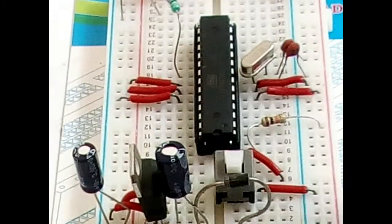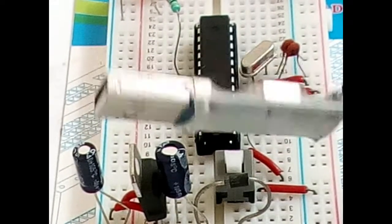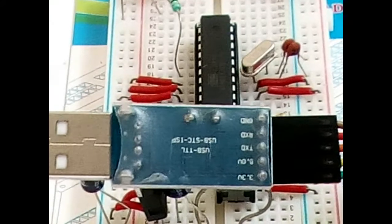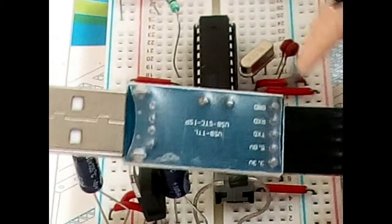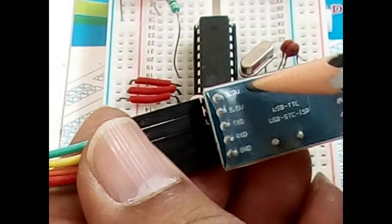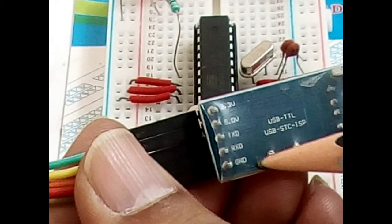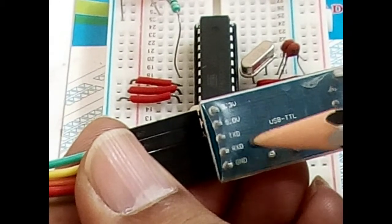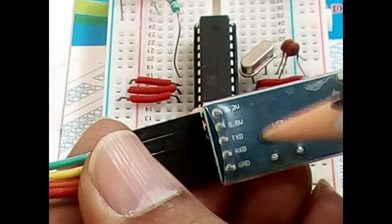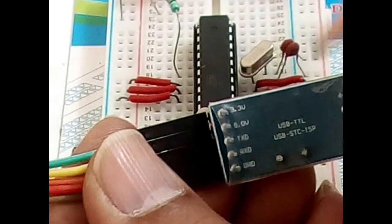For that we require a serial programmer like this one. The serial programmer has some important pins: 3.3V power, 5V power, TX, RX, and ground. Ground goes to ground, RX goes to the TX of the Arduino, TX goes to the RX of the Arduino, and 5V or 3.3V can also be taken from the computer.